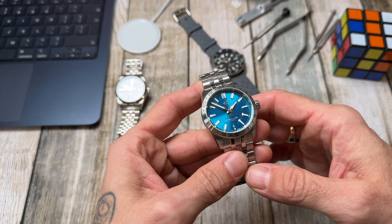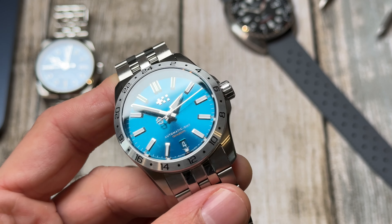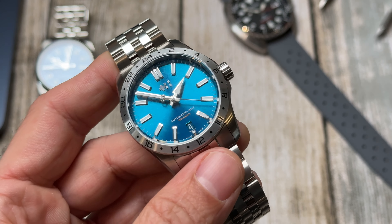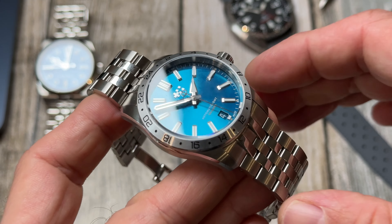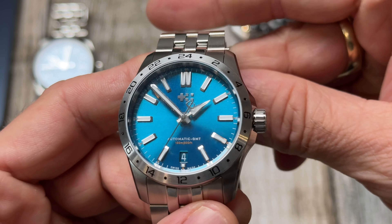Without further ado, let's get on with what you're here for today. This is the Christopher Ward C63 GMT, in the 36mm variant. They also do a 39mm case size for this one. This 36mm was only released a couple of months ago and it's a new size for them in this particular watch.